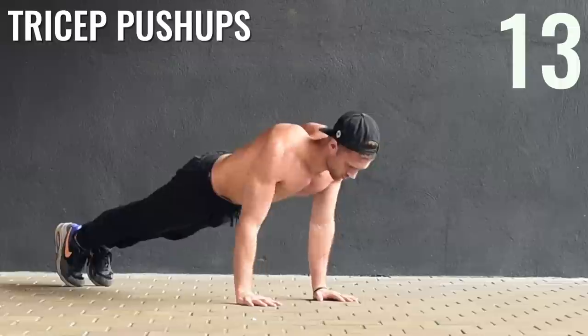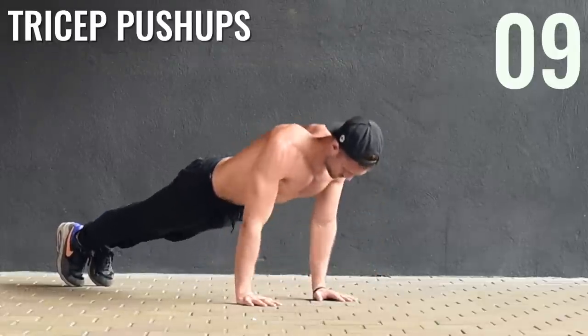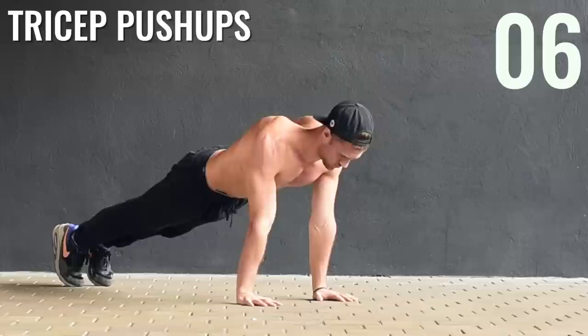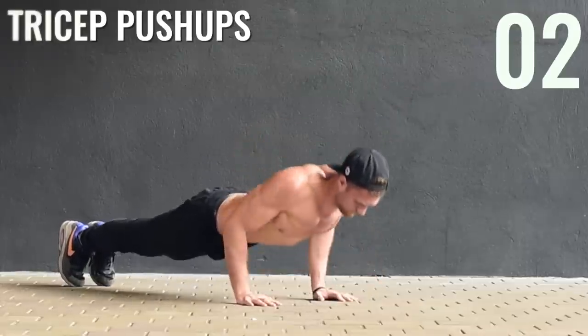Tricep push-ups, last thing, guys. After you're done this circuit, you're going to rest for one minute and repeat it an additional four times, giving you a 30-minute workout from hell. Trust me — it might not be that awesome when you're doing it, but when you're done, you're going to be like, thank you, Dan.